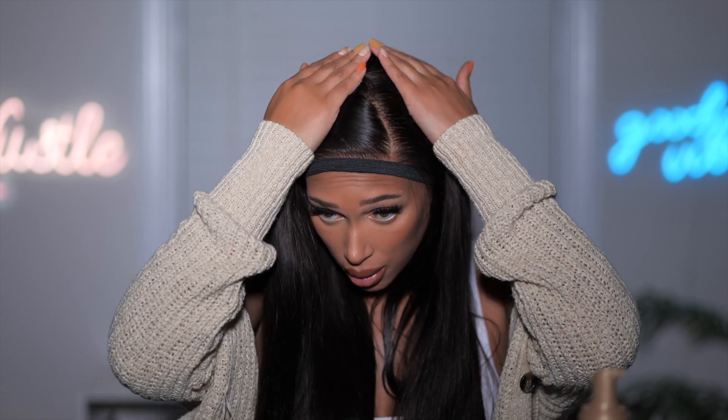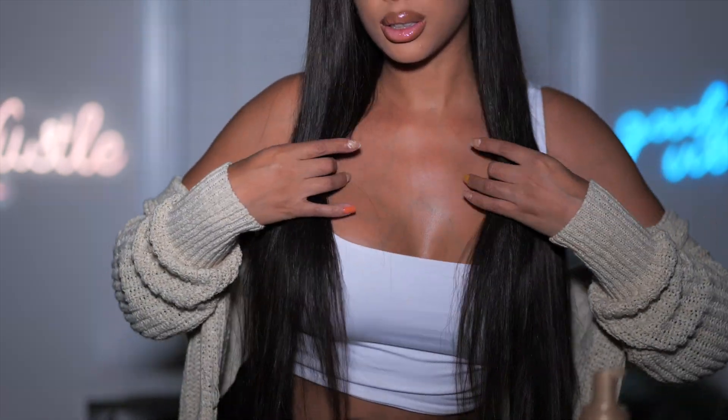I'm adding some hair mousse down the top part of the hair just to tame the flyaways, which actually aren't that bad. This looks so good — I really love the way this looks, how long and beautiful it is. Everything just lays perfectly.